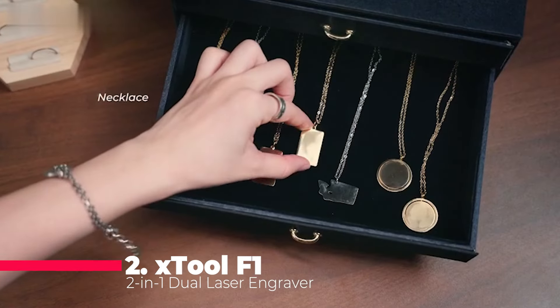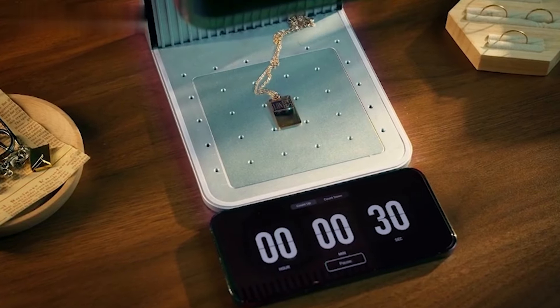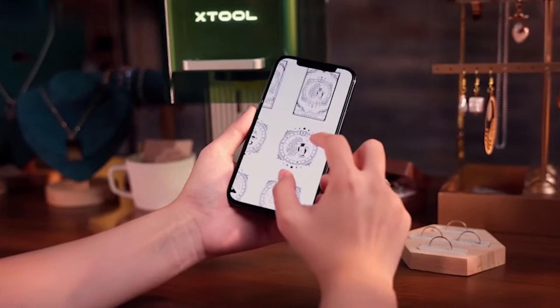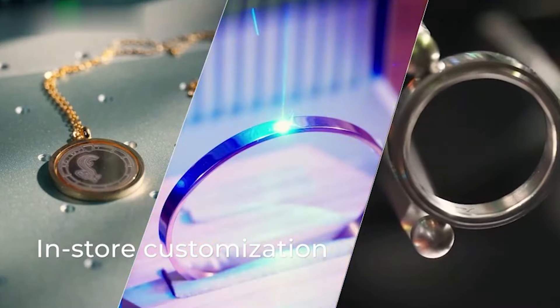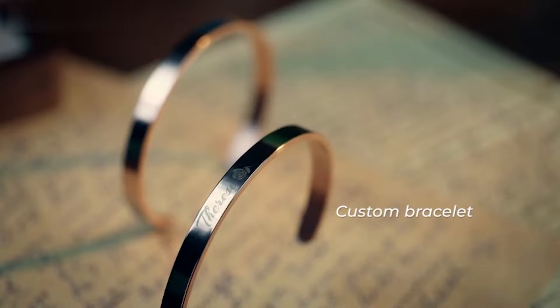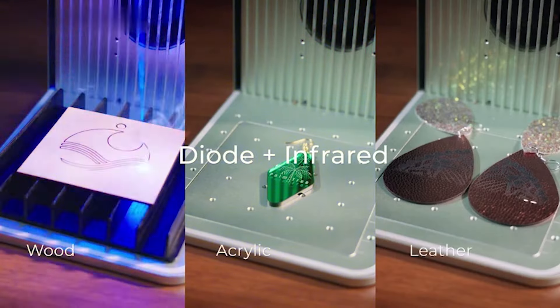Stepping into the runner-up position is the xTool F1 2-in-1 Dual Laser Engraver, a portable wonder that combines lightning speed with versatility. Boasting a highest speed of 4,000 millimeters per second, it's 10 times more productive and efficient than its counterparts. What sets it apart is its dual lasers: a 2-watt infrared for all metal materials and a 10-watt diode for wood, acrylic, and more.